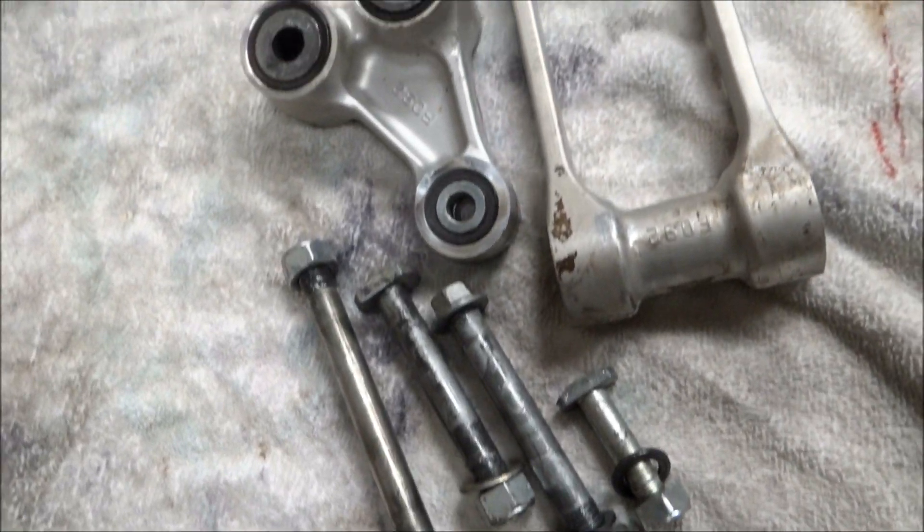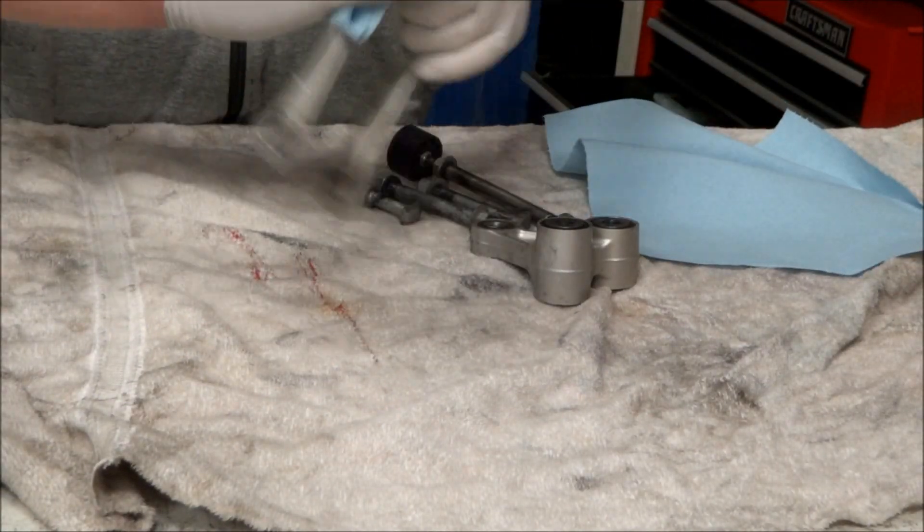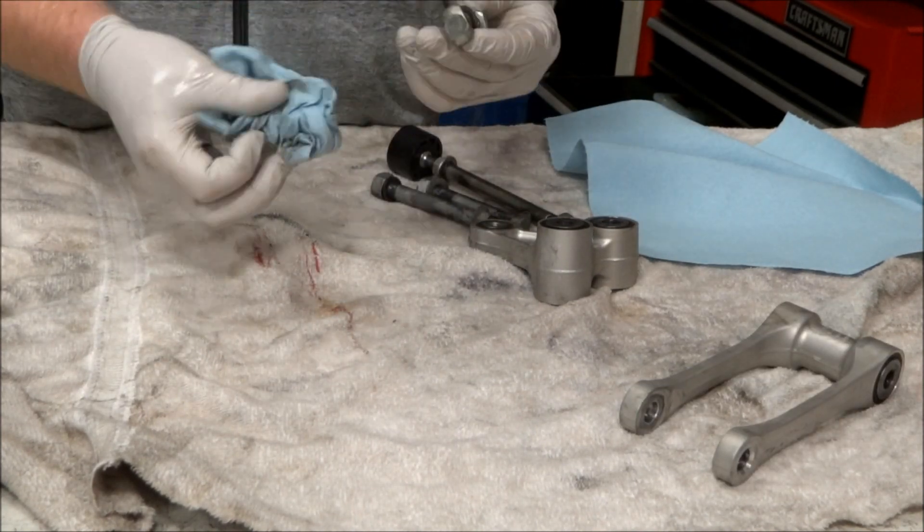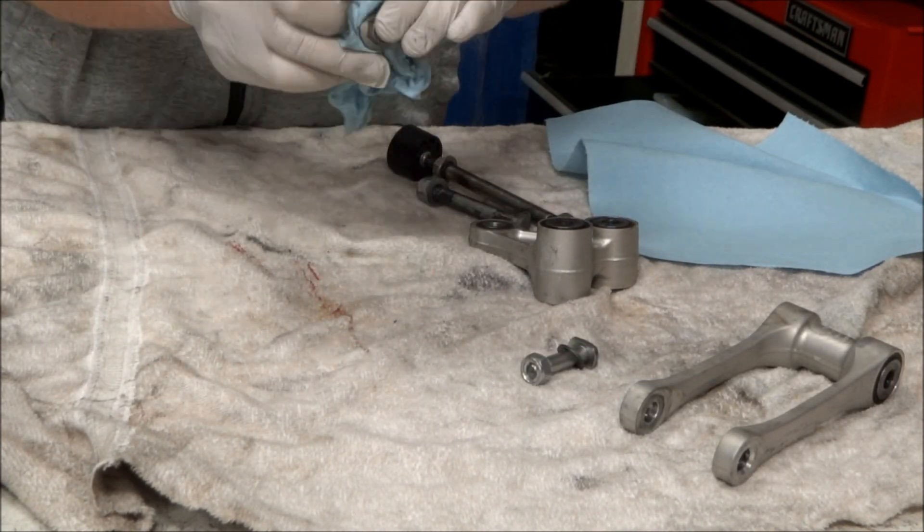Now that everything's off the bike, we're going to set it on the table. As you can see, everything's kind of dirty and greasy, so we're going to go ahead and wipe all that off and just get the linkage clean.